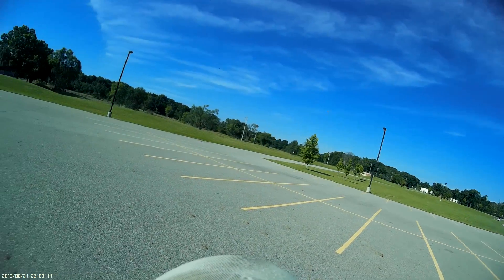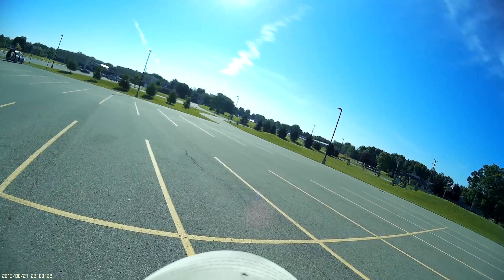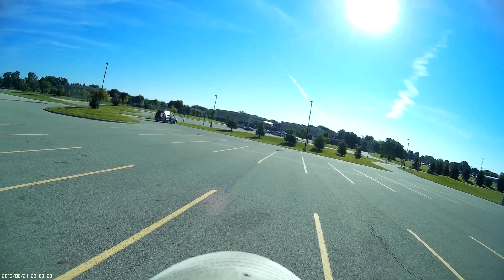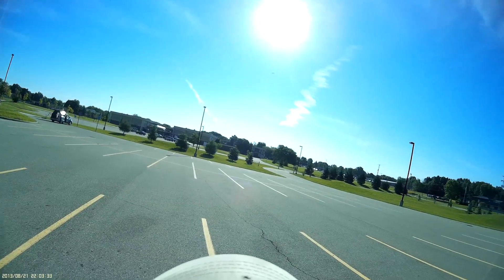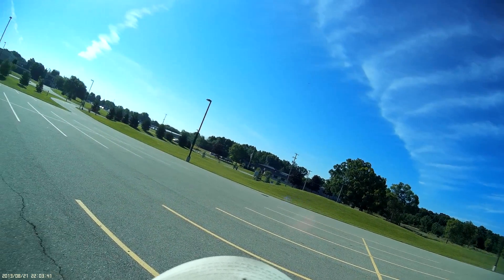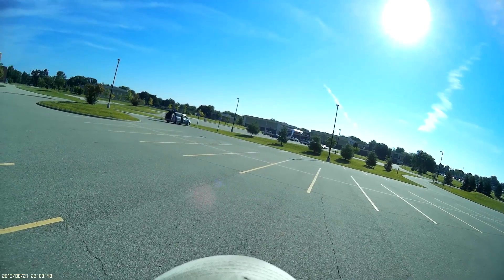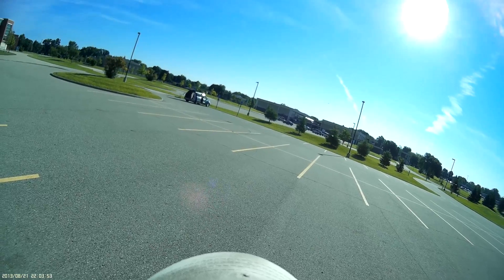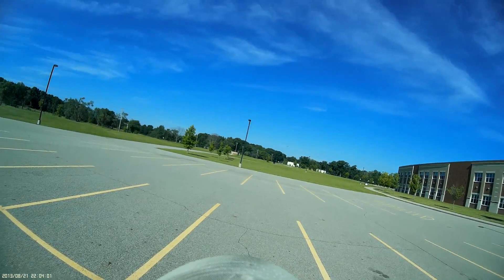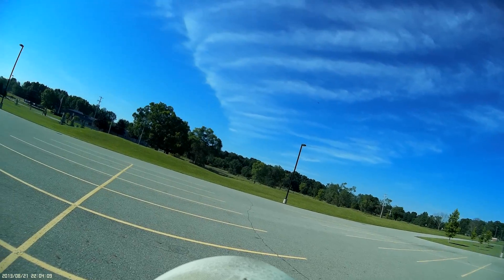I'm going to bring her around and land her, or I could do one more pass. I got time for another pass. I'm going to crank her back around. Actually, I still got time — I'll come around again for a nice slow one. I was going to do an inverted but decided no, let's get a nice close-up of it. Let's make that the last one, I'll just bring her around and land her.